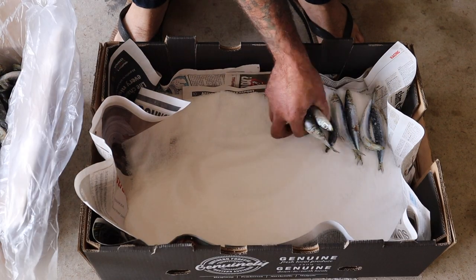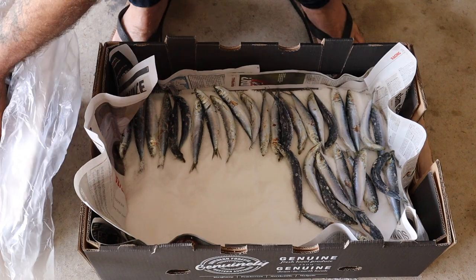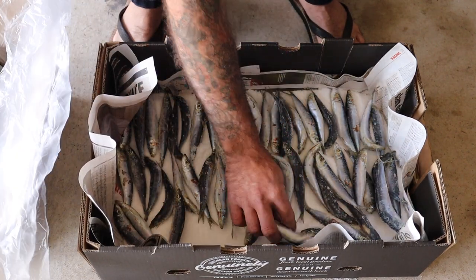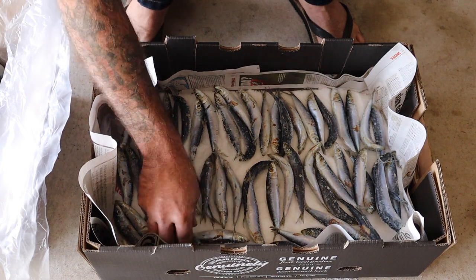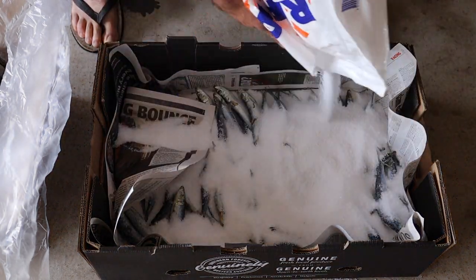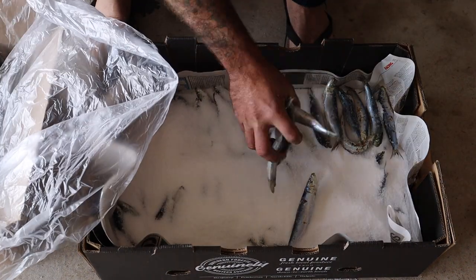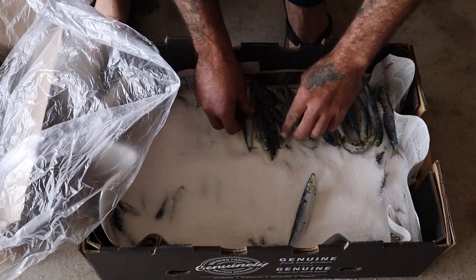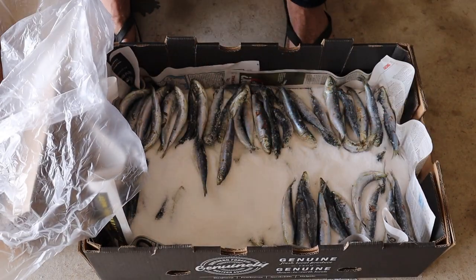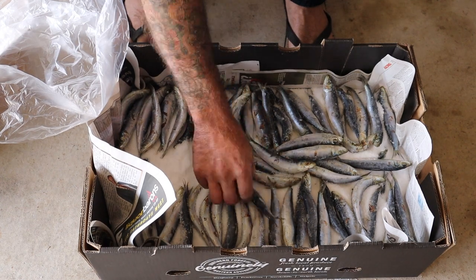Now for the fun bit — just grab yourself some muleys and start laying them in there on top of the salt, creating one even layer. Pour in some more pool salt; it's not an exact science, just make sure you cover it up well. Then spread it out with your hands and just keep repeating the process, adding more muleys, salt, spreading it out until you fill the box.